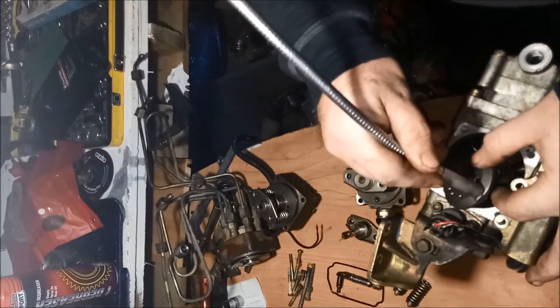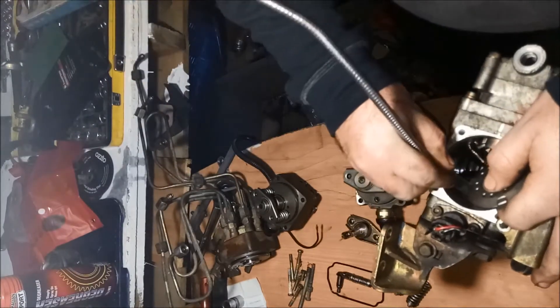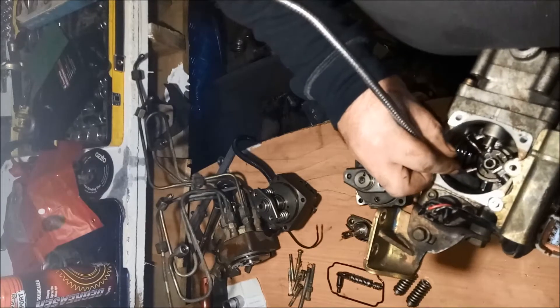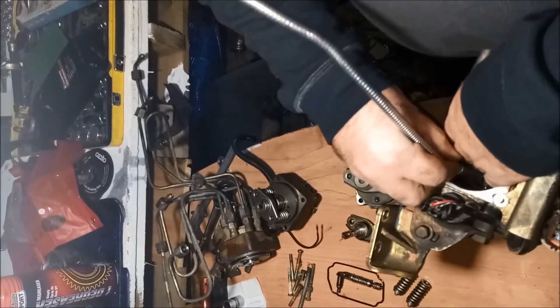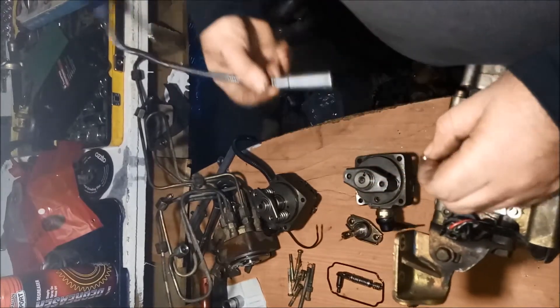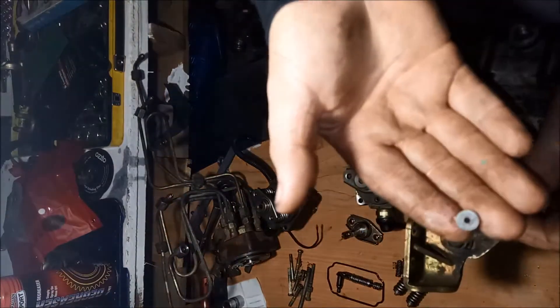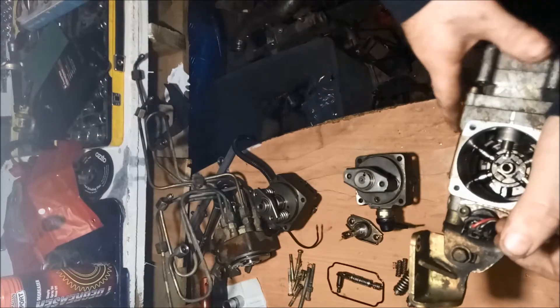It goes from the back of the rider head — the plancher.